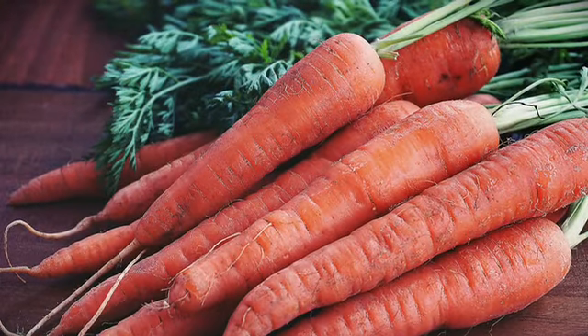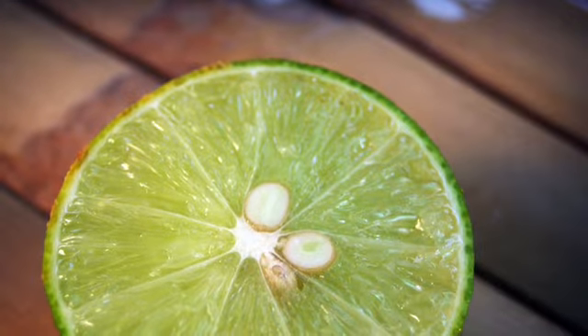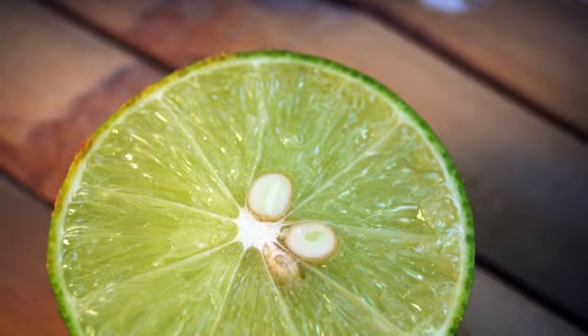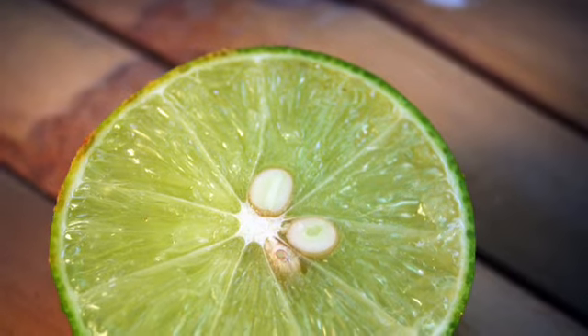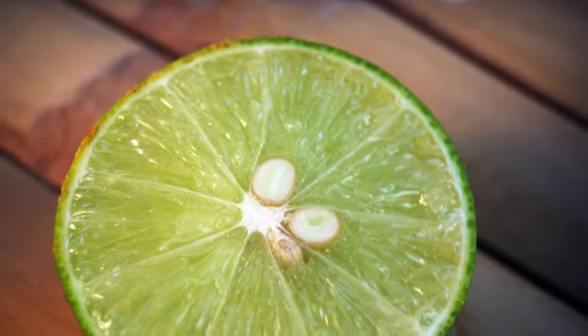After this, what we need is lemon. Lemon is enriched with vitamin C which is also beneficial for our skin. We have to grate it — at least half a tablespoon of grated lemon.